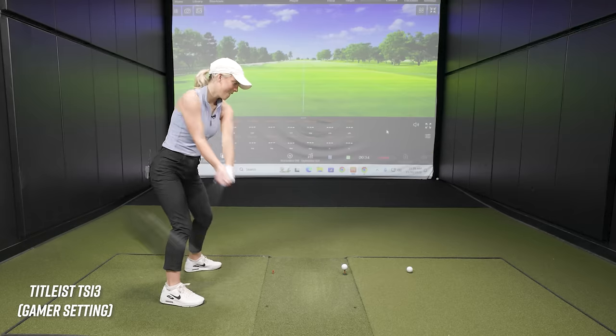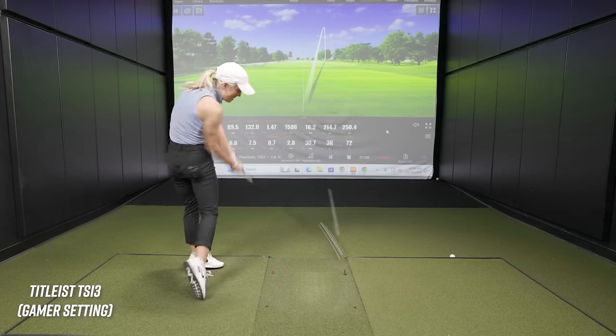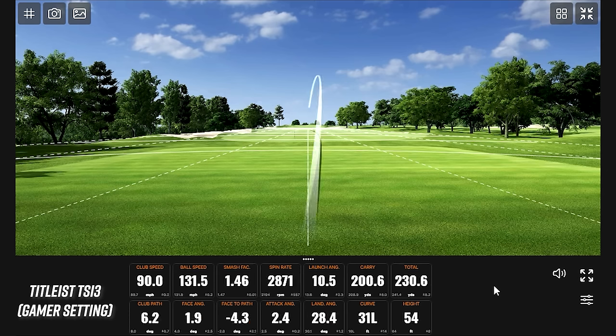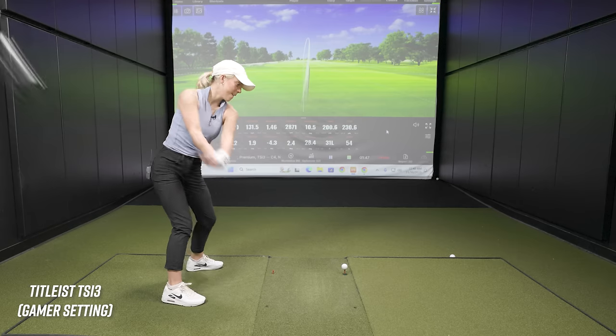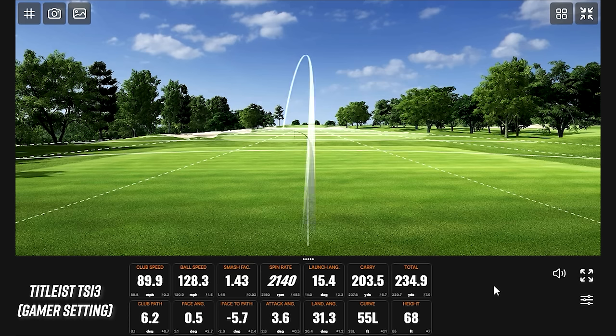We'll start with the standard C4 setting that's in Bella's driver now to get comfortable. Early shots show a little toe contact with low spin. The next strike is better — there's that draw. It was a little bit low on the face, which made spin go up, but it's still out there comfortably right in the middle. The goal is to have misses that aren't too bad. One shot is a little more right-to-left than hoped for, but it's close — still very much in play.